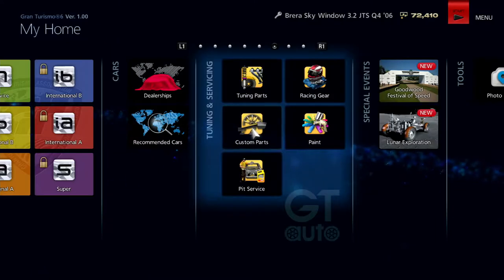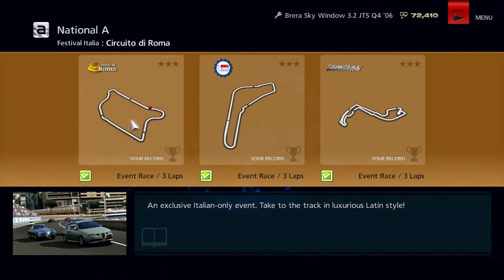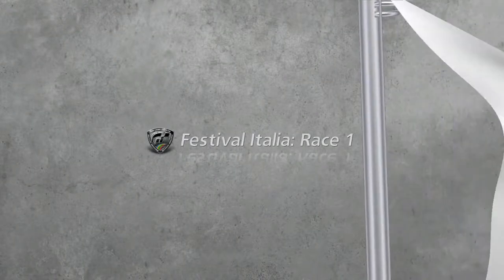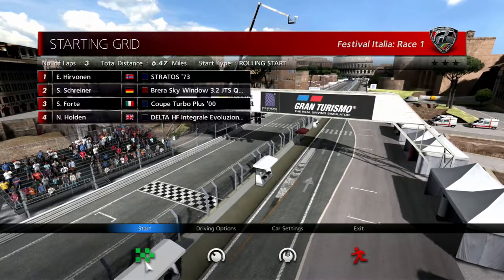So this is going to be very good for our first championship, which is the Festival Italia. I'm starting off at the Circuit of Rome for this one. Let's go. Festival Italia, Race Uno — that's not Italian, is it? That's Spanish. Shit.